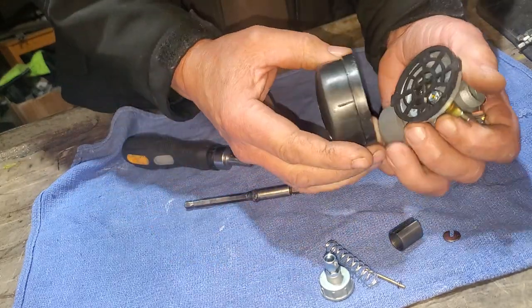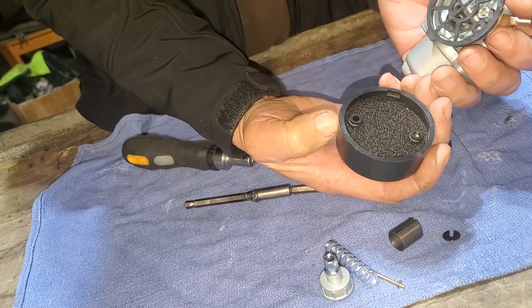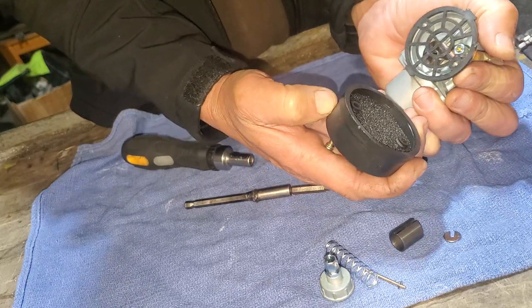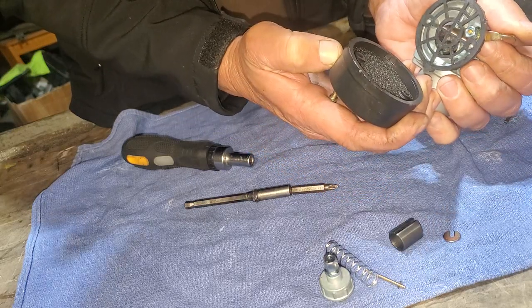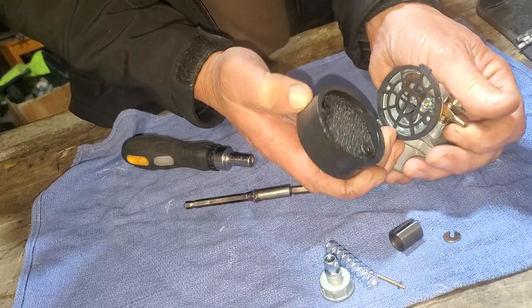Alright, get this off. So that's what's inside of there—you have your little sponge that can come out, and you have this plastic little protector over here. And here's your choke lever for it.